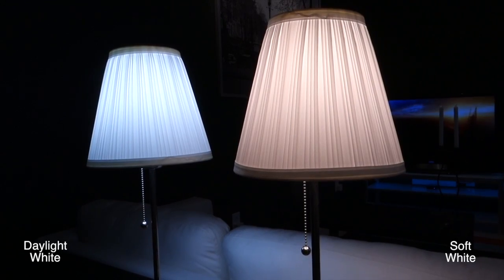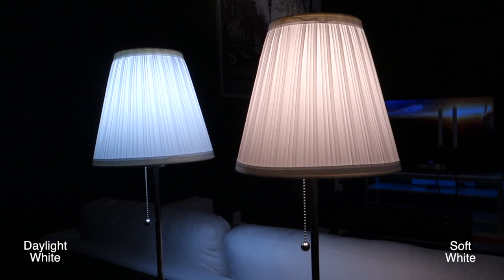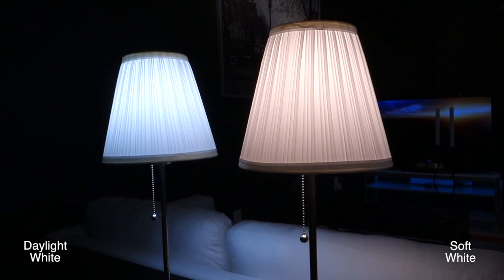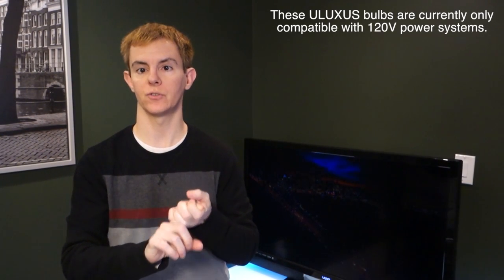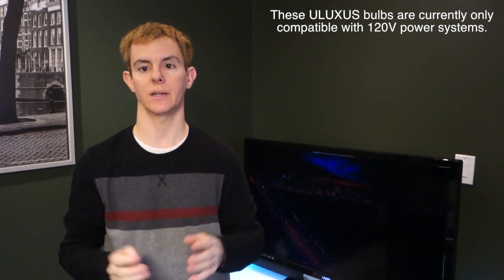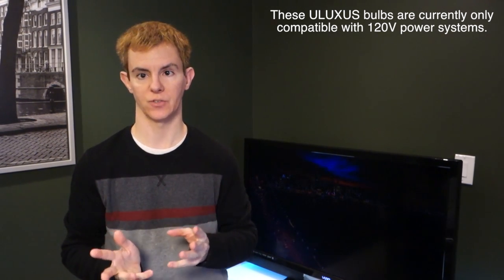The Uluxus is available in both daylight white and soft white varieties, and should work with most dimmers. The Uluxus bulbs are rated for indoor, outdoor, and damp locations — just not in a place where water would run right over the bulb, and also not in fully enclosed fixtures.